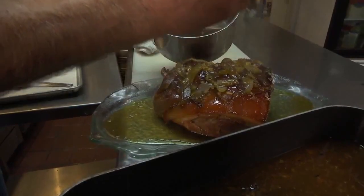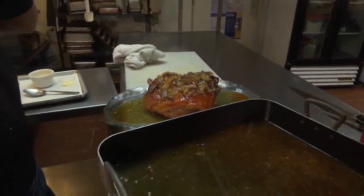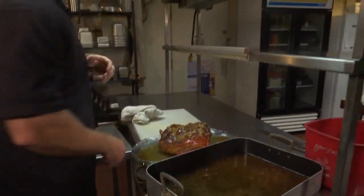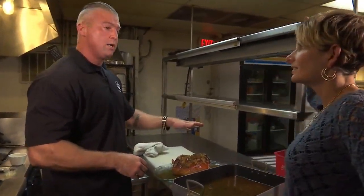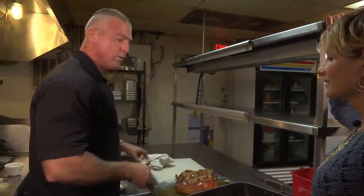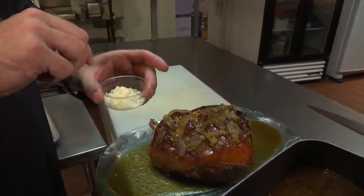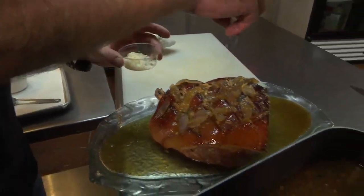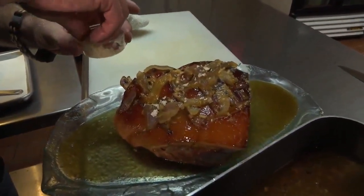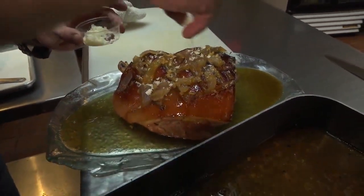Would you maybe put some of the rest of that in a dish — like a gravy dish? You can put it on the side. You know what we're also going to do? If you notice, there wasn't any salt in any of this. There's salinity in the brine for the ham. We finish with specialty salts. This is a citron salt — it's just going to add a citrus element, a capricious salinity to this ham.